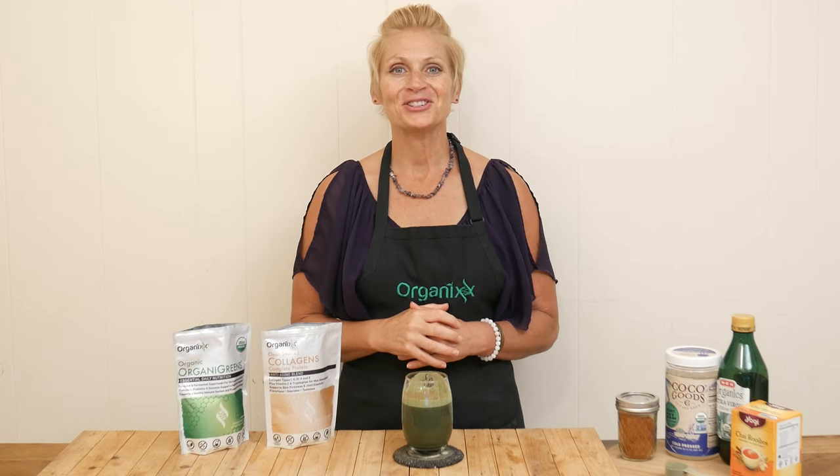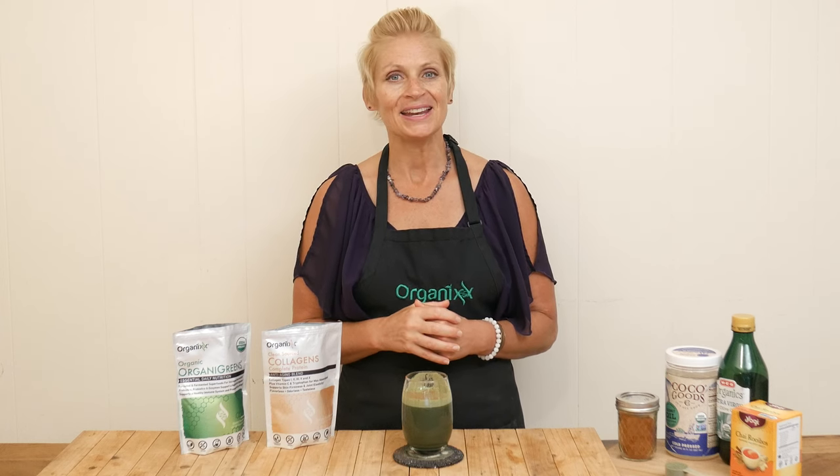Hi there, my name is Katrina. Welcome to The Organics Channel where we get together each week in the kitchen and we celebrate health and wellness through a variety of foods and recipes.